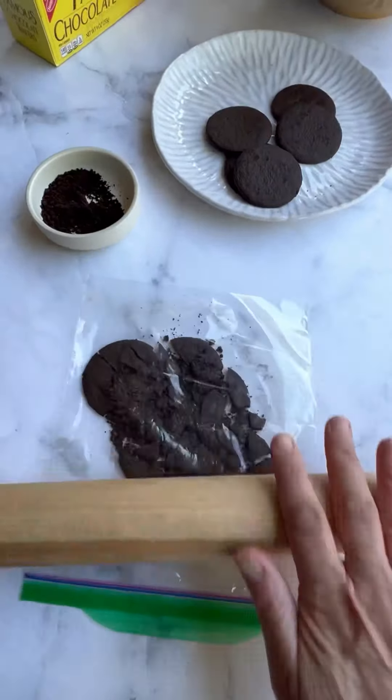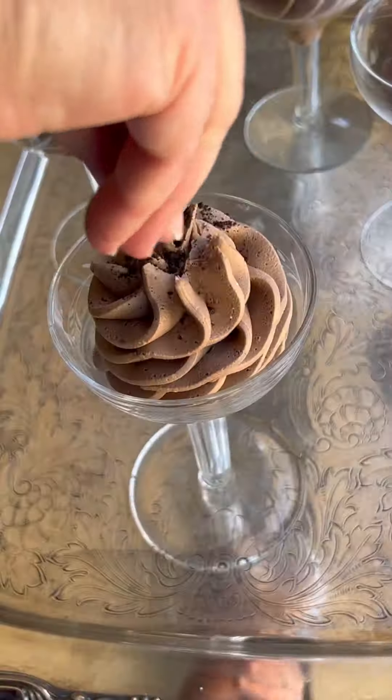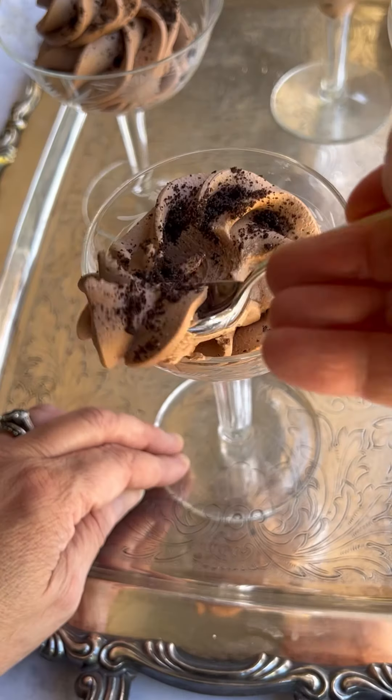For the topping, take some chocolate wafer cookies, give them a whack until you have a nice crumb, and then just dust that on top. That will just give you a little bit of crunch to that decadent mousse.